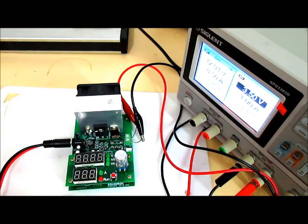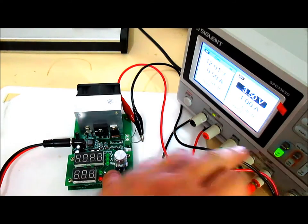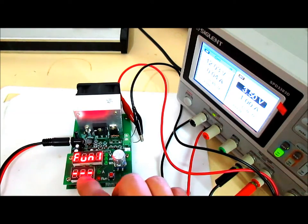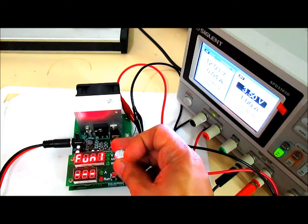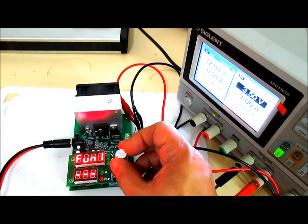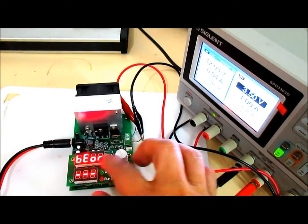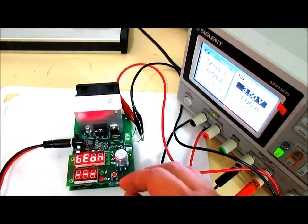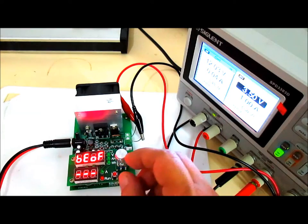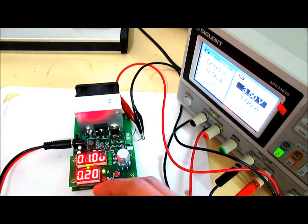To select Function 1, press the run button while the unit is powering up. The display now shows 'F1', meaning Function 1. You can select other options by rotating the rotary encoder between Function 1 and Function 2, then confirm by pressing the run button. Next, you select whether the buzzer or alarm will sound — 'b on' means buzzer on, 'b off' means buzzer off. Let's select it to on.